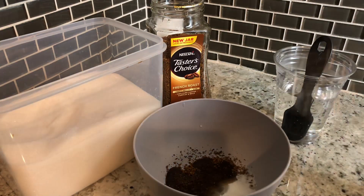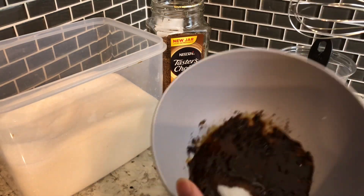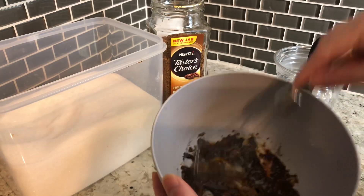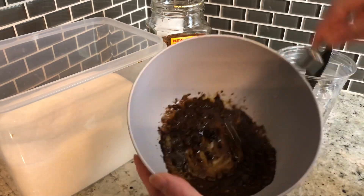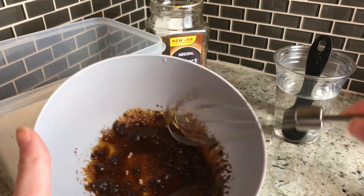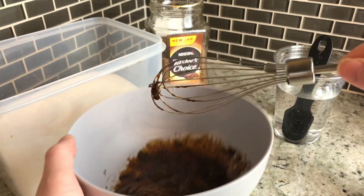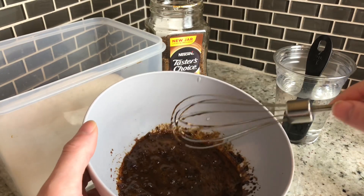I'm going to leave that in there, and then we're going to take the mixture and start whisking it together. It takes a good minute until it starts to get that fluffy, light brown texture — it'll kind of look like peanut butter.